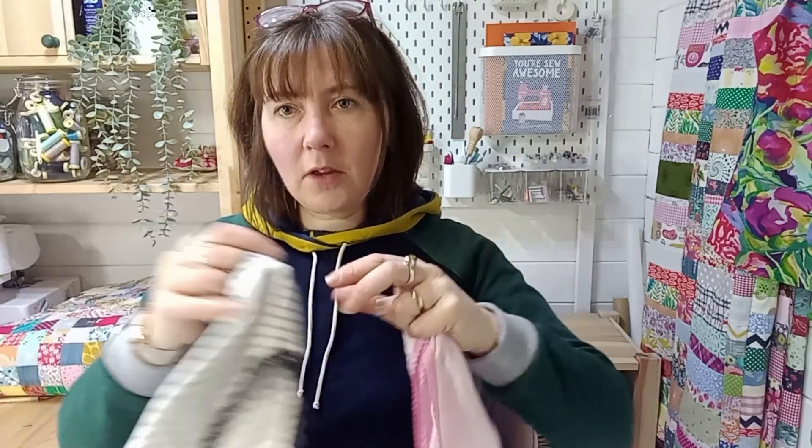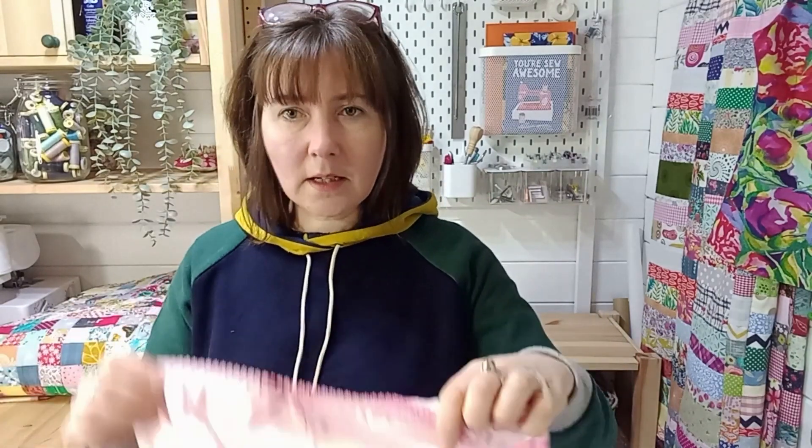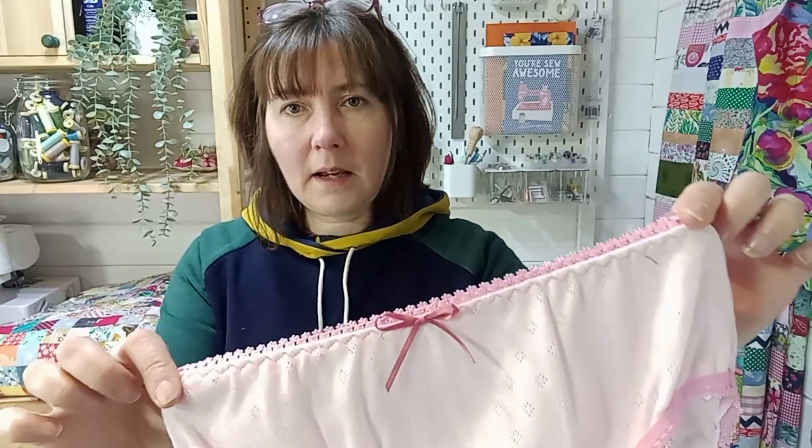My biggest recommendation if you have lots of jersey stretch fabrics is to learn to make knickers. It's really easy, it uses up lots of small amounts of fabric, and it's a really satisfying project. You can use quite small amounts, mix and match them — sometimes my knickers have a different colour on the back to the front — and I can use a really small piece for the gusset and add little embellishments. If you can learn to make knickers, you'll never have jersey scraps ever again.